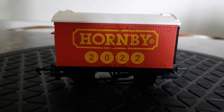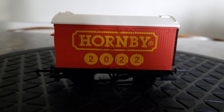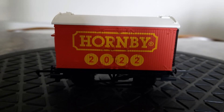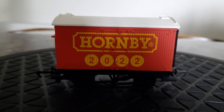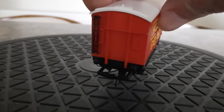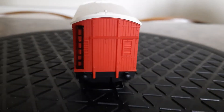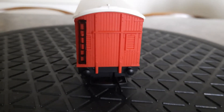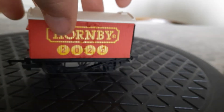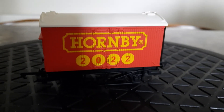It's quite dear for what you get — I paid, I think, £19.97 something like that. What I did was make the order up over £20 because I wanted that cleaning wagon anyway, so I bought this to get free postage. I only got it because I've basically got every other one in the yearly range, just to keep up that collection.